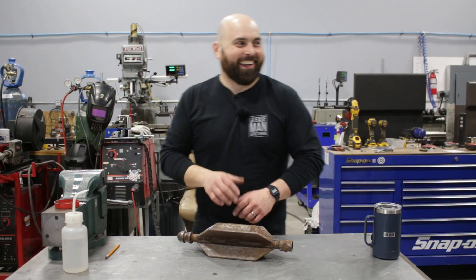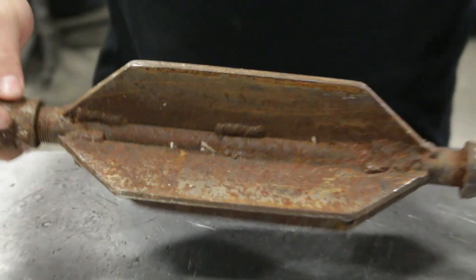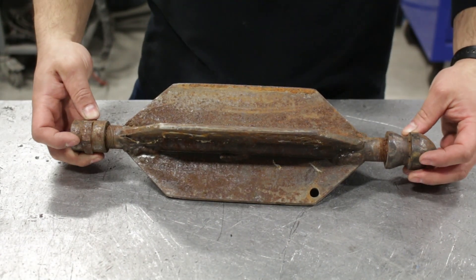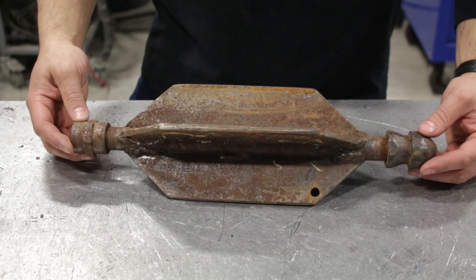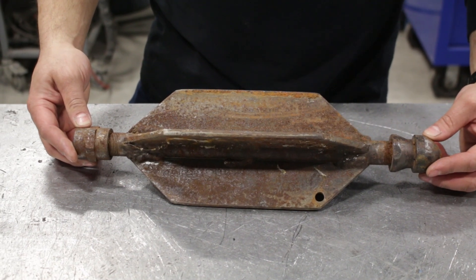Welcome back to the shop. It's amazing — I can forget the simplest things. The shape of this is just to not catch on anything, to be easy to shove back and forth down a pipe, and to somewhat self-center itself in that pipe.